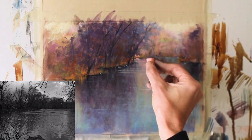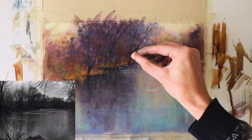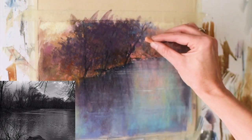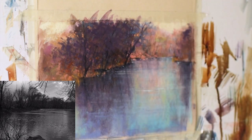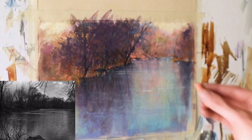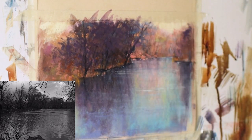I'm adding some lighter saturated peach to that distant tree line against the tree trunk just to add additional contrast — lighter tones against darker tones. Also adding some oranges, blending those in, making a few little tree holes, creating air in these brushy trees on the edge of this pretty river.